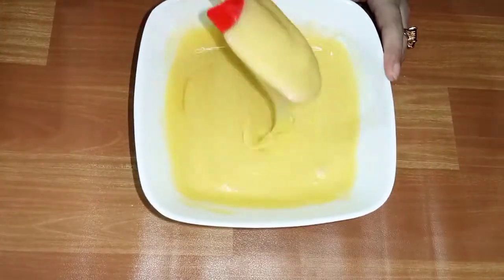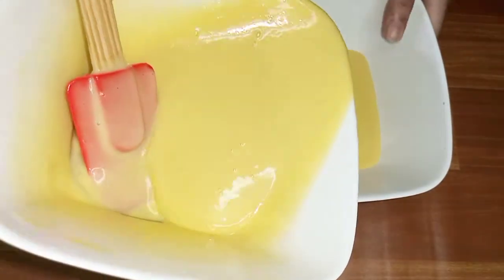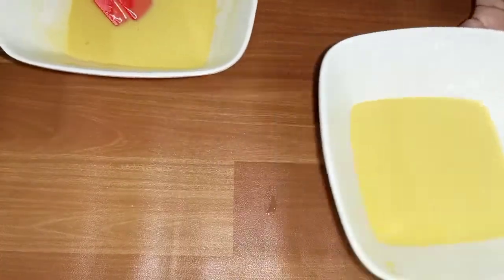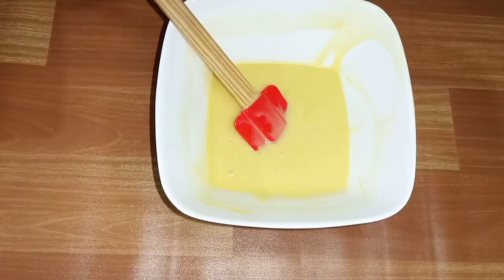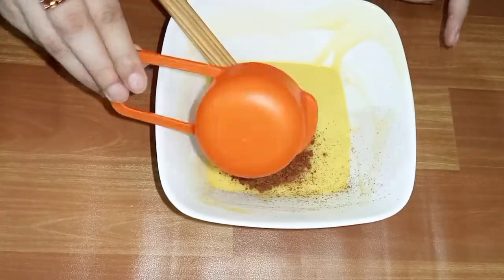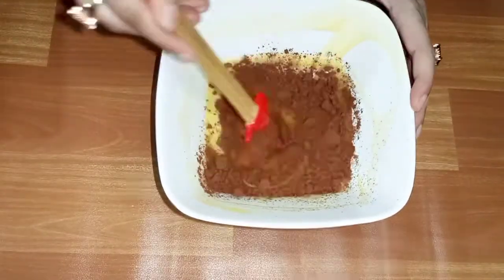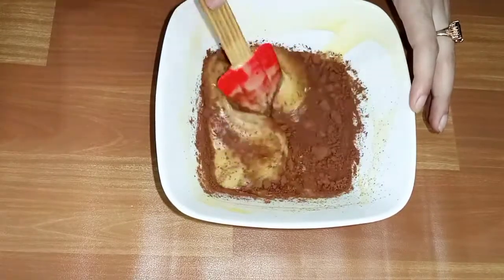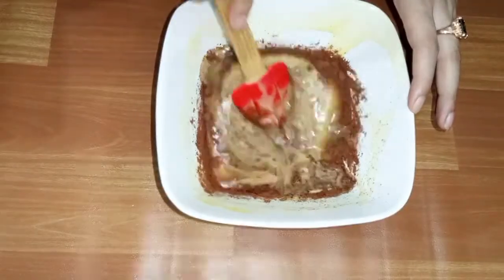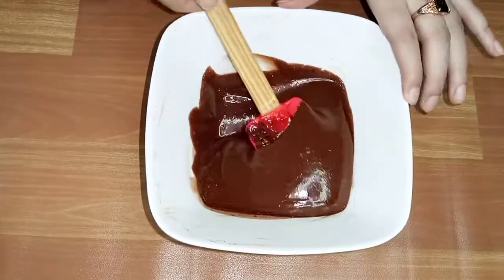Now we will divide the batter into two equal parts. We will set one part aside and add 1 and a half tablespoons of cocoa powder to the other. Mix it well so that it doesn't become lumpy.